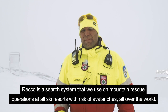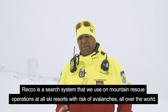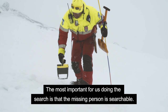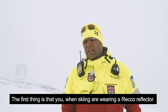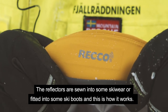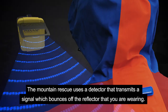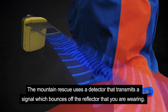Rickard from the Swedish mountain rescue team will talk more about the Recco system. Recco is a search system used in mountain rescue and at all ski resorts with avalanche problems around the world. It's absolutely important that whoever disappears is searchable. This requires that you as a skier are equipped with Recco reflectors, which are installed in some ski clothing and even built into some boots. We use detectors that send out a signal to the reflector that you have in your jacket.